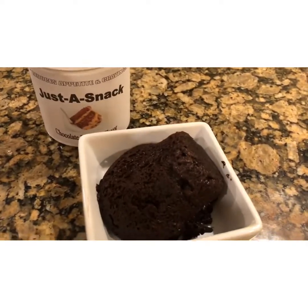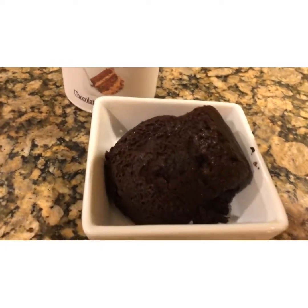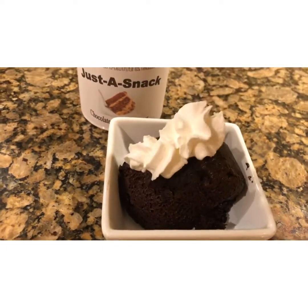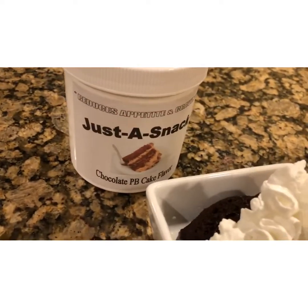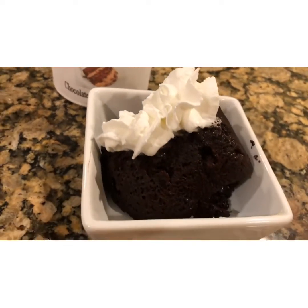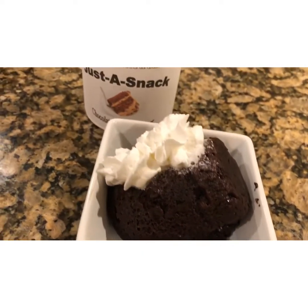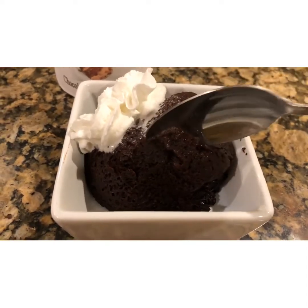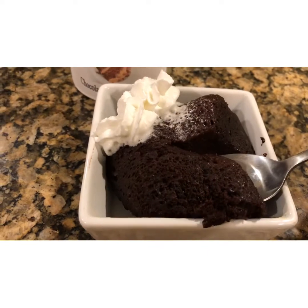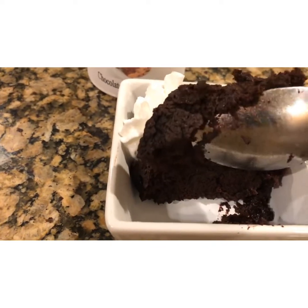And it is done — look at that! Put a little dollop on and we are good to go. Chocolate peanut butter cake flavored protein cake. Now for the test. There it is — moist and perfect.